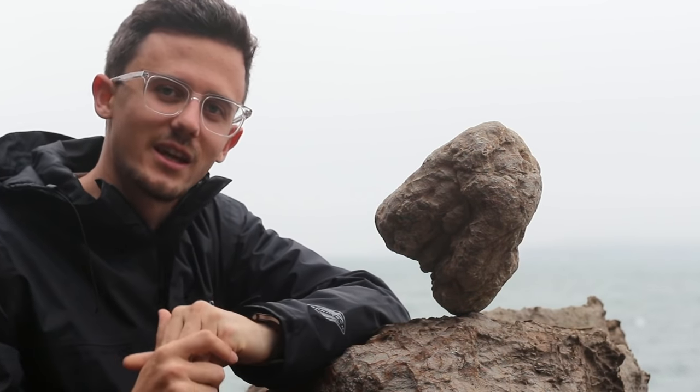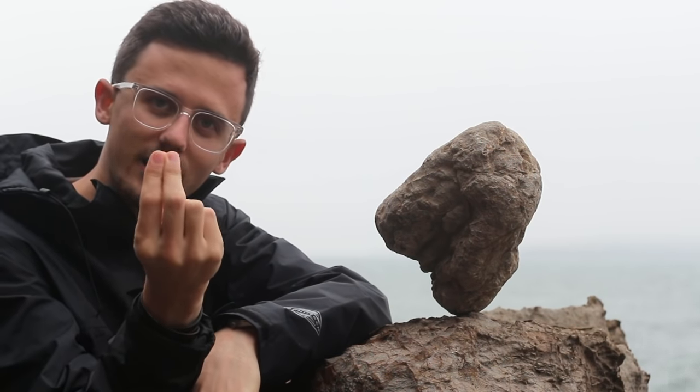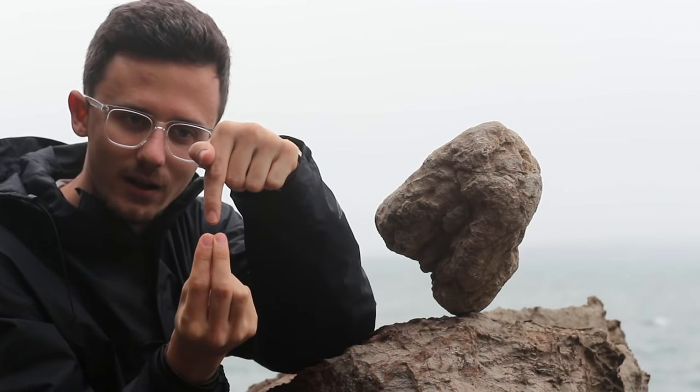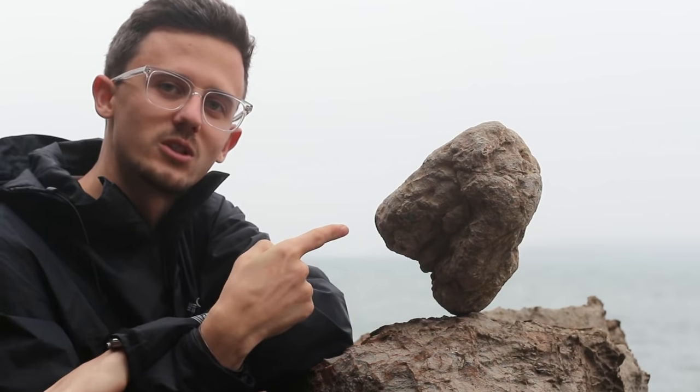Hey there, my name is Travis Ruskus and today I'm going to show you how to balance a rock in 60 seconds. All you got to remember is the triangle — that's all it is. Take your hand like this and form a little triangle, then take your other hand and put it right in the middle. You'll notice it kind of locks in there — that's the exact same thing that's going on with the rock.